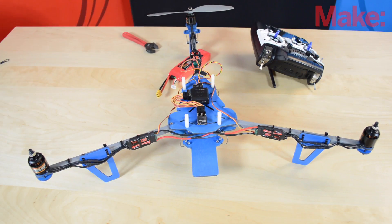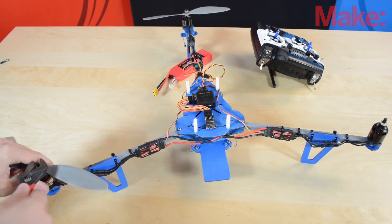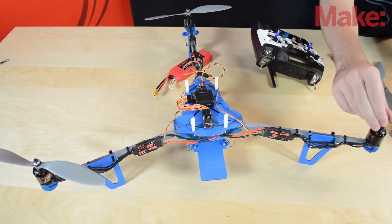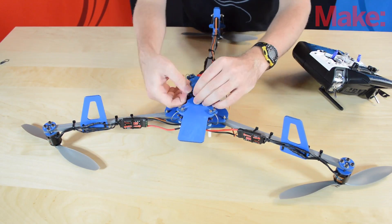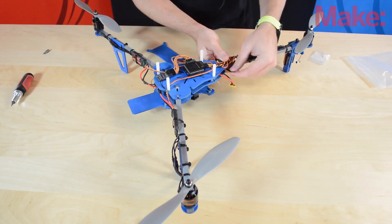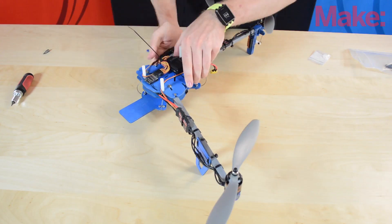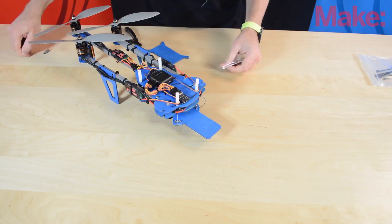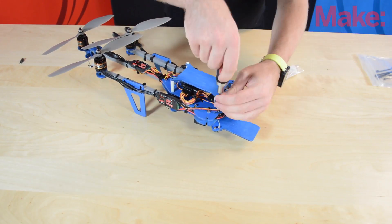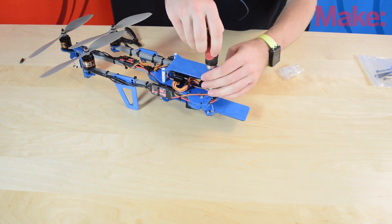Now that everything's programmed, we can attach the props. I'm using a crescent wrench to tighten down the nuts on the motor shafts — get them as tight as you can. I'm using the velcro straps from the kit to secure the battery in place. I'll use the remaining zip ties to tidy up the wires so they don't get in the way while flying. A Phillips driver attaches the top plate onto the standoffs. And your tricopter is finished.